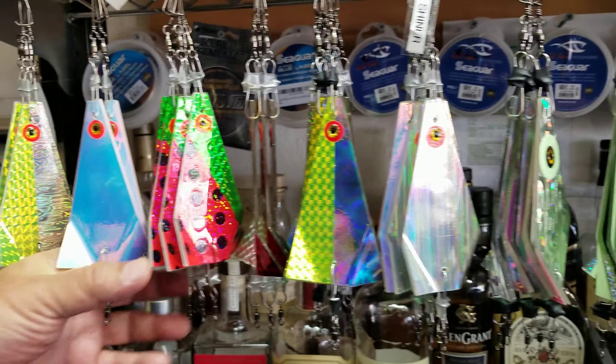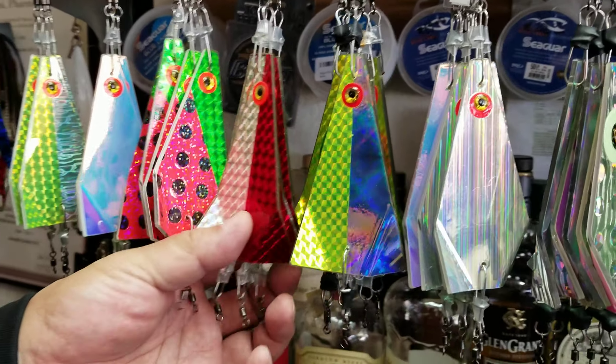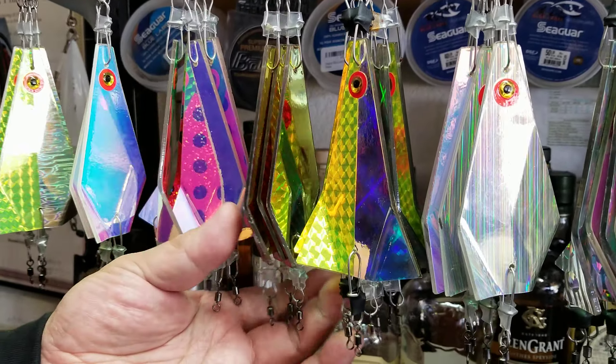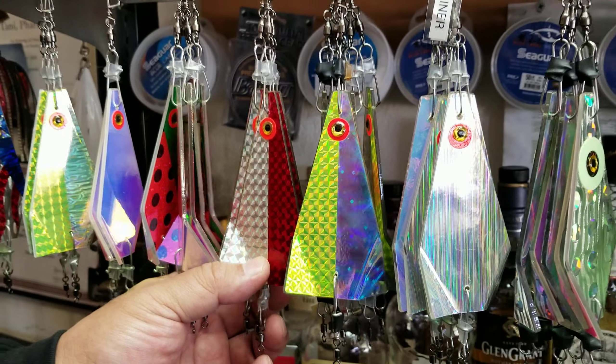We've got the all UV, the all watermelon flasher, the on fire pattern. It's got a UV finish on the back. That's probably what makes my stuff a little more unique — the plastic on these are all impact resistant; they can take a beating.